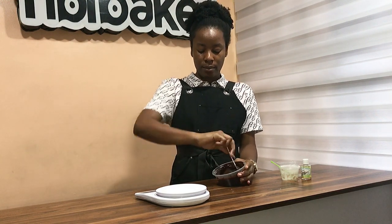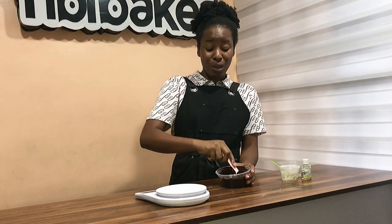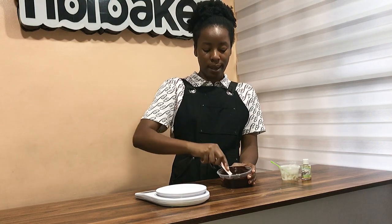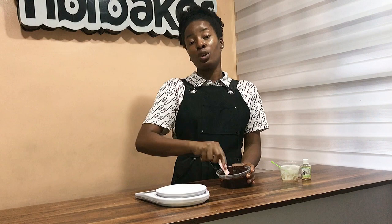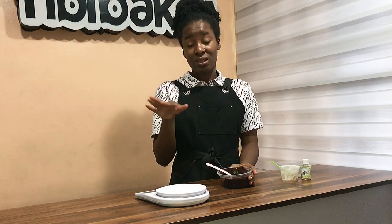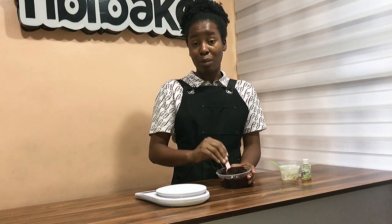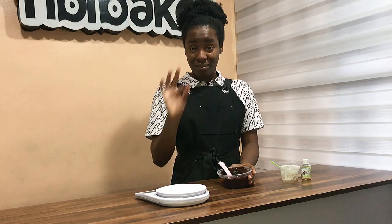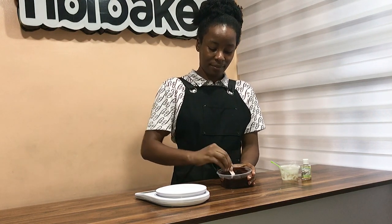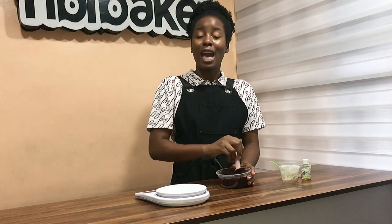I'm still seeing some lumps. The mistake I made was not sifting my cocoa powder. So you want to ensure — to eliminate any form of hassle while making your chocolate mixture — you want to make sure that both your icing sugar and your cocoa powder are sifted. I'm just going to use my spoon to squash every form of lump.